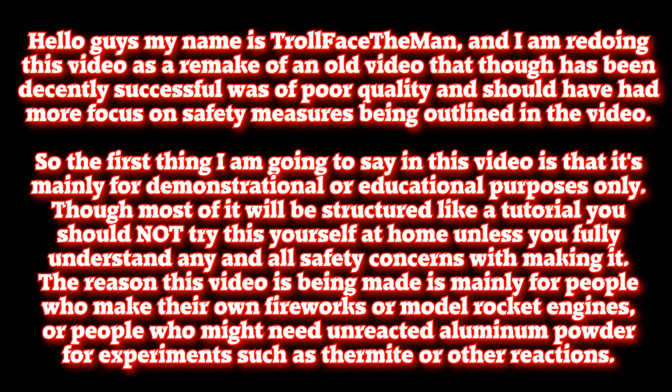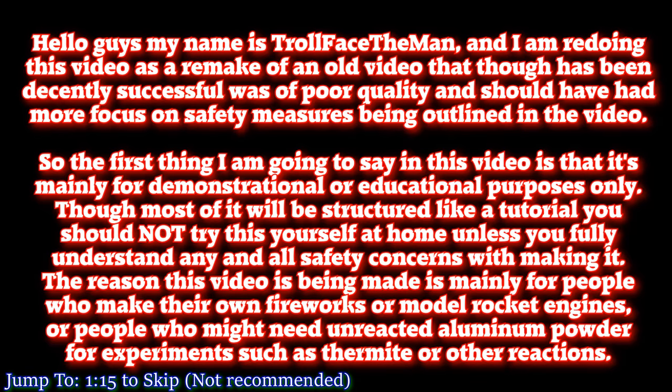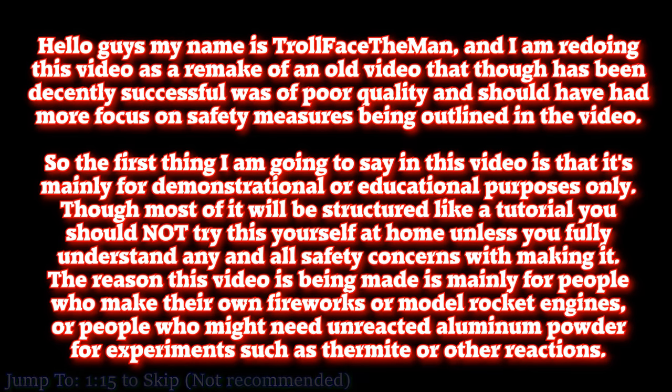Hello guys, my name is Trollface the man, and I am redoing this video as a remake of an old video that, though it has been decently successful, was of poor quality and should have had more focus on safety measures being outlined directly in the video.